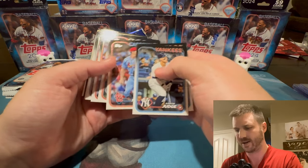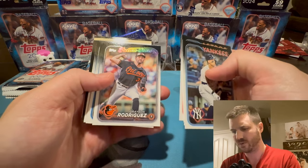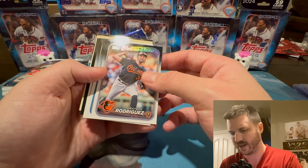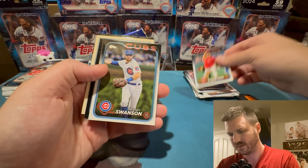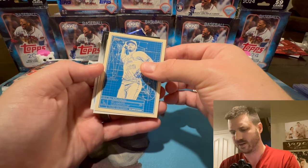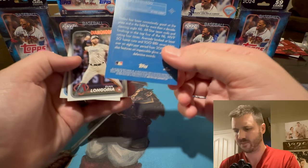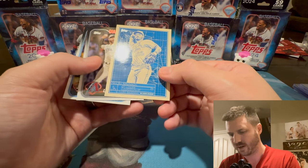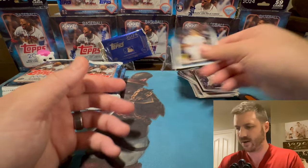I know we do a lot of football on this channel — thanks for staying with us, and hopefully you guys will enjoy some baseball too. If you're new here, don't forget to subscribe. Future stars — Grayson Rodriguez. Nestor Cortez Jr. Here's an insert — Nolan Arenado. Good look at one of these inserts. Forget what this one is called exactly — remind me in the comments if you know. Evan Longoria.